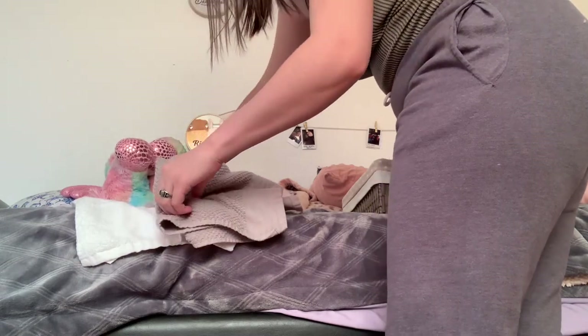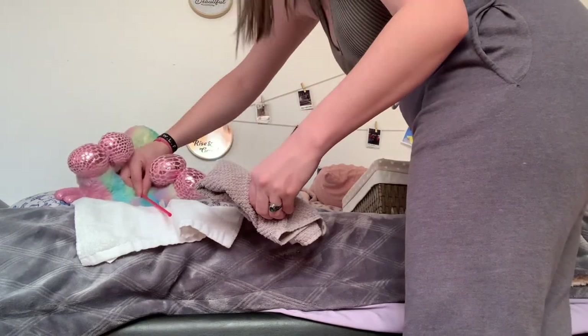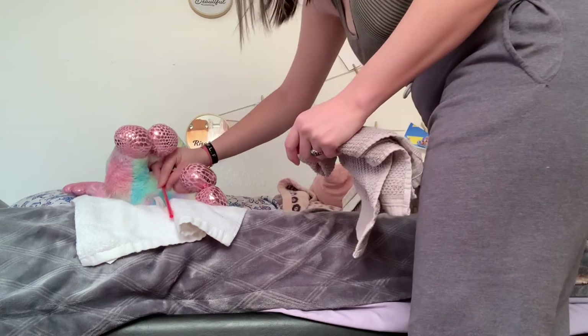Making sure it's not tugging at all right here. You have to grab it — not really pinch it, but you just have to grab it so it doesn't tug.